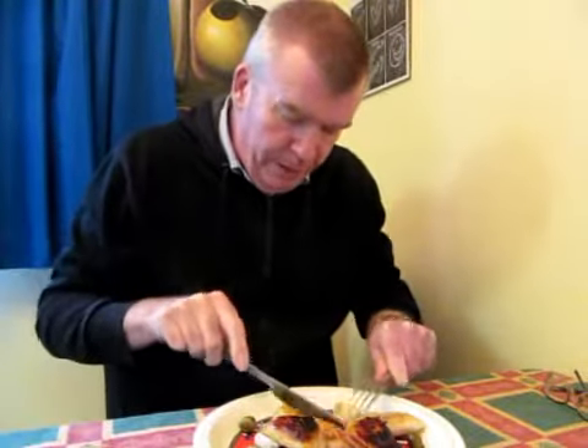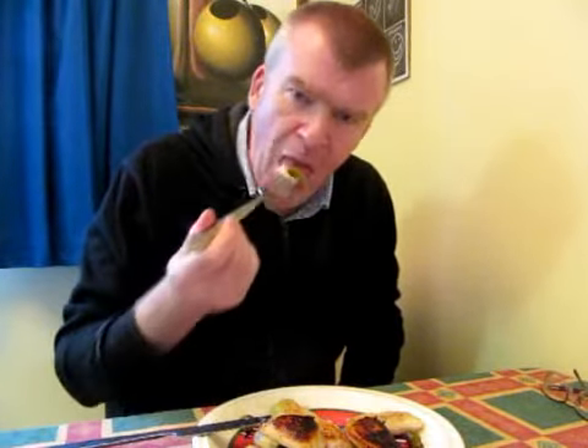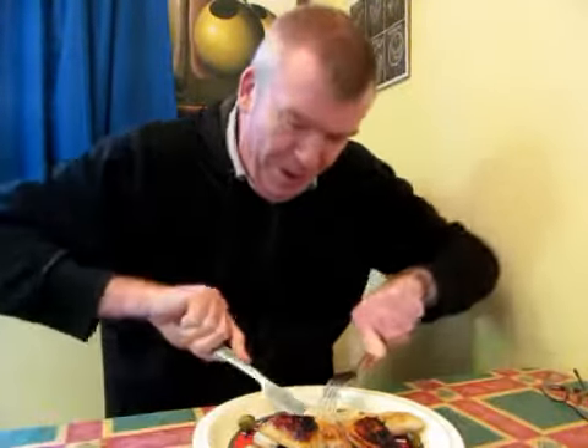Not quite sure what to expect from this, so we've got an olive and a piece of the Pierogi. You know what? These are unusual and good. The olives are a little bit bitter.